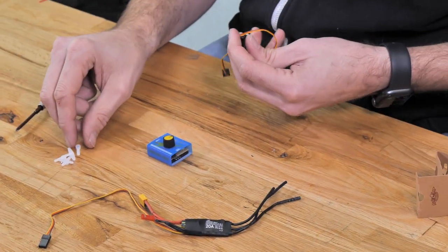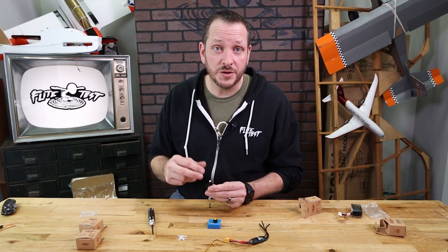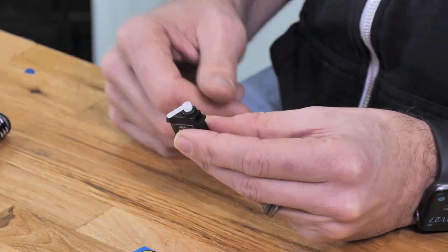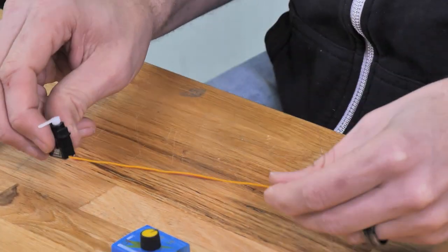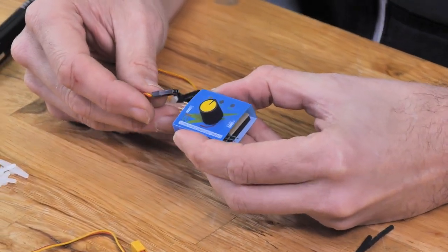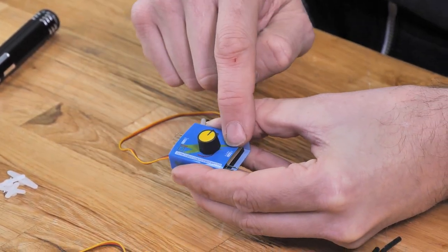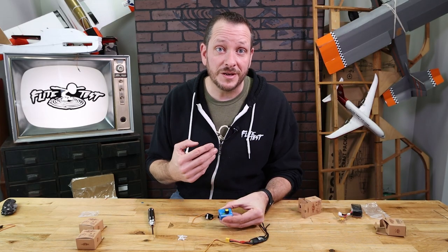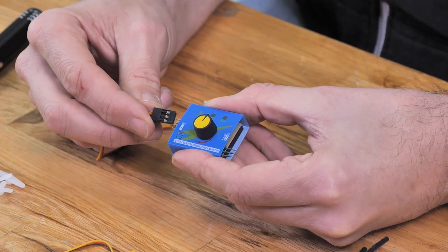First I'm gonna select the servo arm that I want and put this on as a reference. Now oftentimes servos will come pre-centered but it's very easy for them to accidentally get bumped in transit or when you're handling them. So I'm just gonna put this on without servo screws yet and connect it into my servo centering tool. The servo centering tool has multiple functions and we'll go through that in just a minute. You're gonna notice that there's an in for power and an out for output. Right next to our out you're gonna see an S, a plus, and a minus.